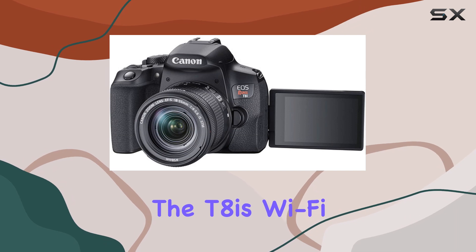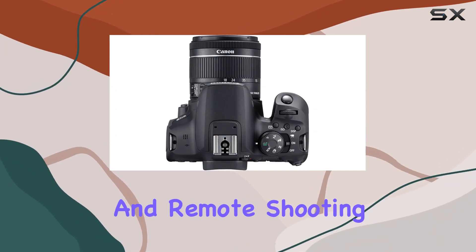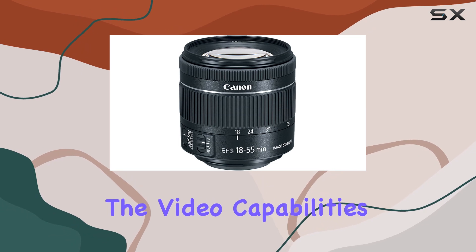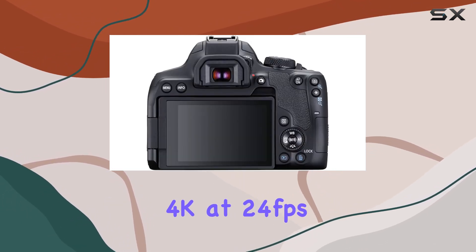The T8i's Wi-Fi and Bluetooth capabilities allow for easy file transfers and remote shooting via the Camera Connect app. Its compatibility with NFC also simplifies pairing with mobile devices.